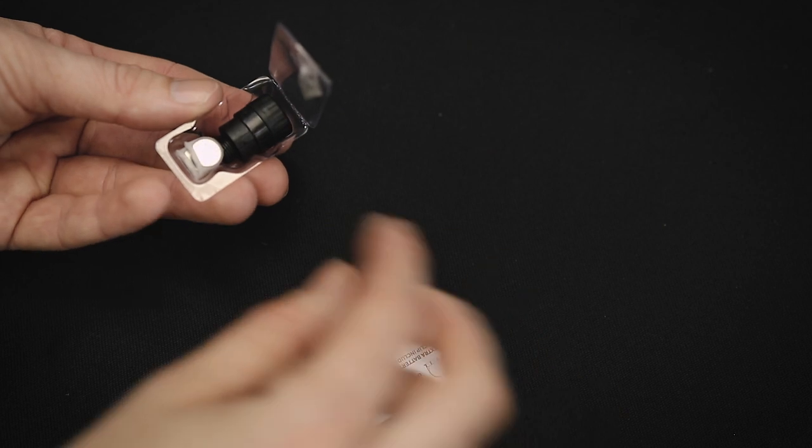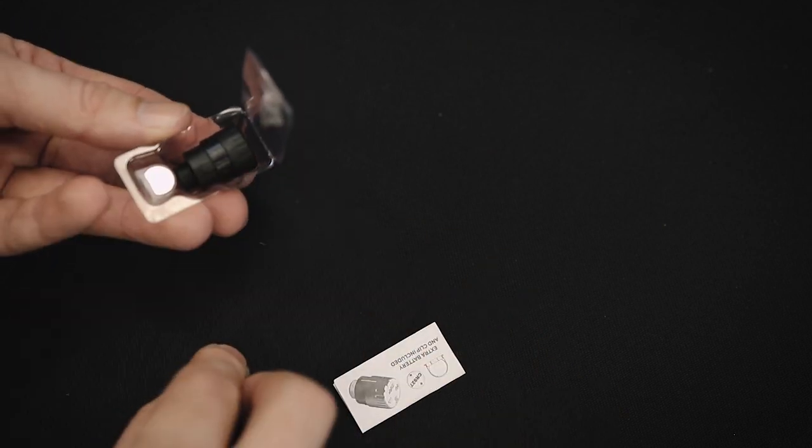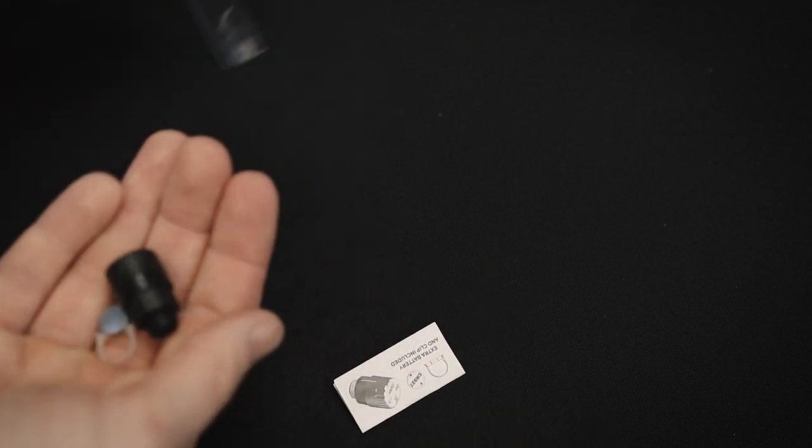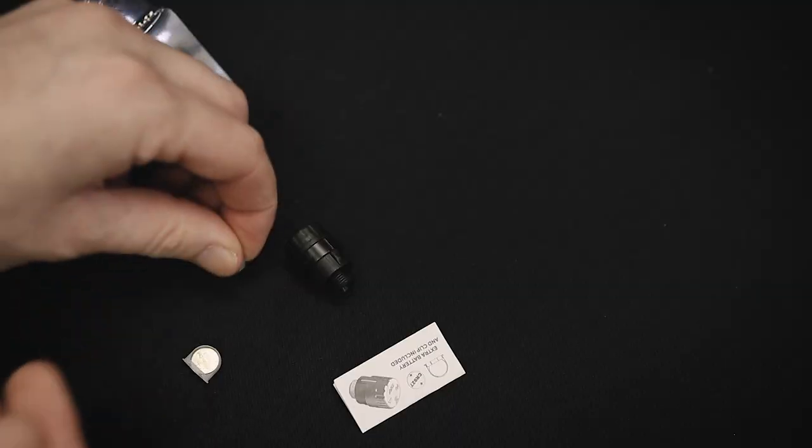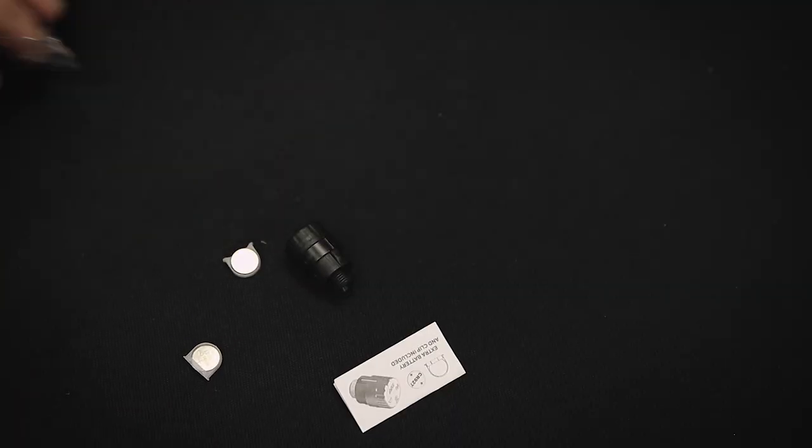First, take the LED sight light out of the packaging. You'll have a small instruction sheet with some very basic setup instructions. You'll have the light itself and a battery inside of a plastic battery clip. Depending on how you purchased the light, you may have a spare battery. The light only needs one battery, so if yours came with a spare, set that aside for later.